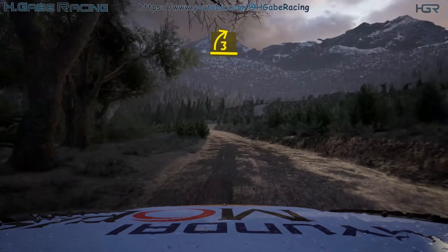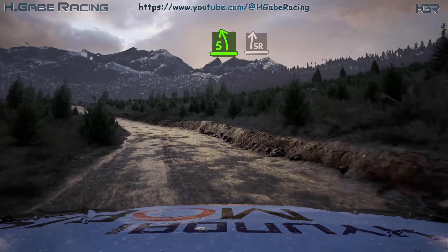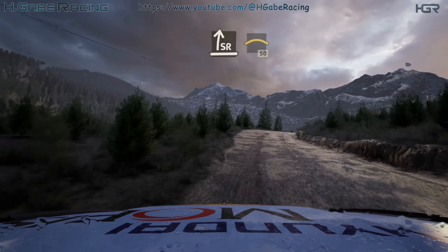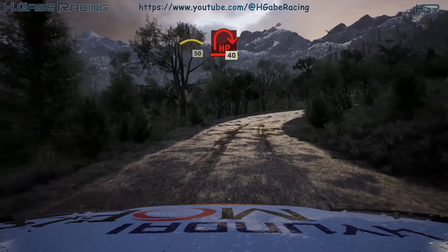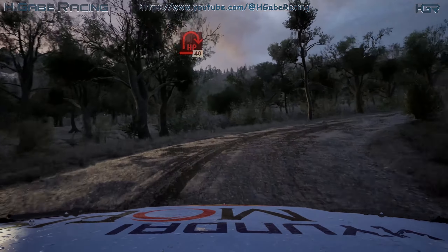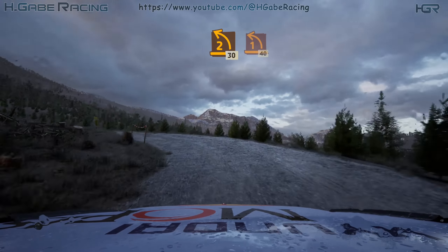3 right short, into 5 left. Into slight right, slowing, into crest, 50. Here in right, 40. 2 left sharp, 30, 1 left, 40.